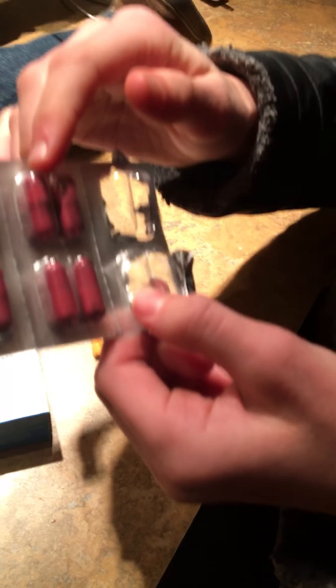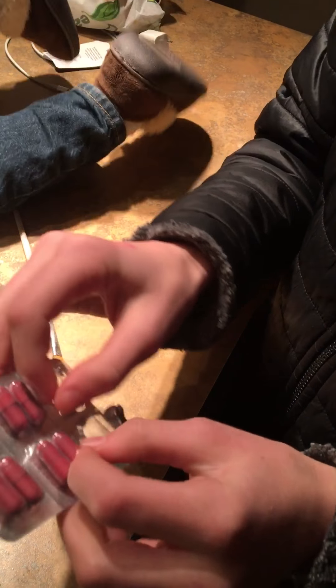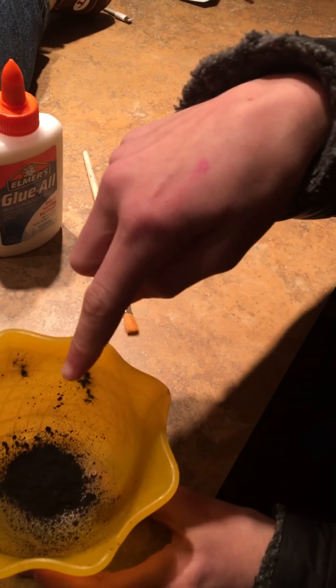I used four capsules because there's two in each pod — I used two pods. All you have to do is peel it apart, but it will stain your hands black for a very long time. So this is the charcoal powder.